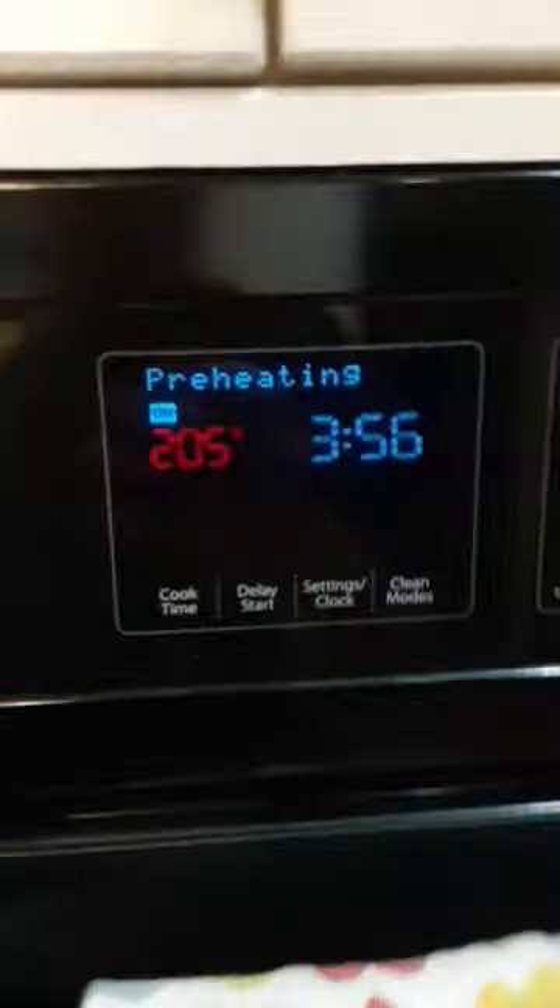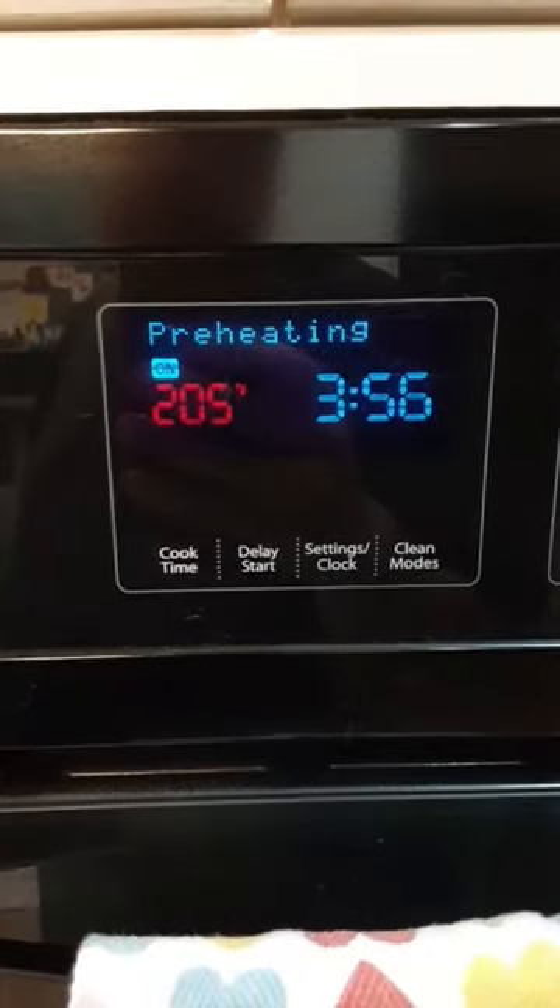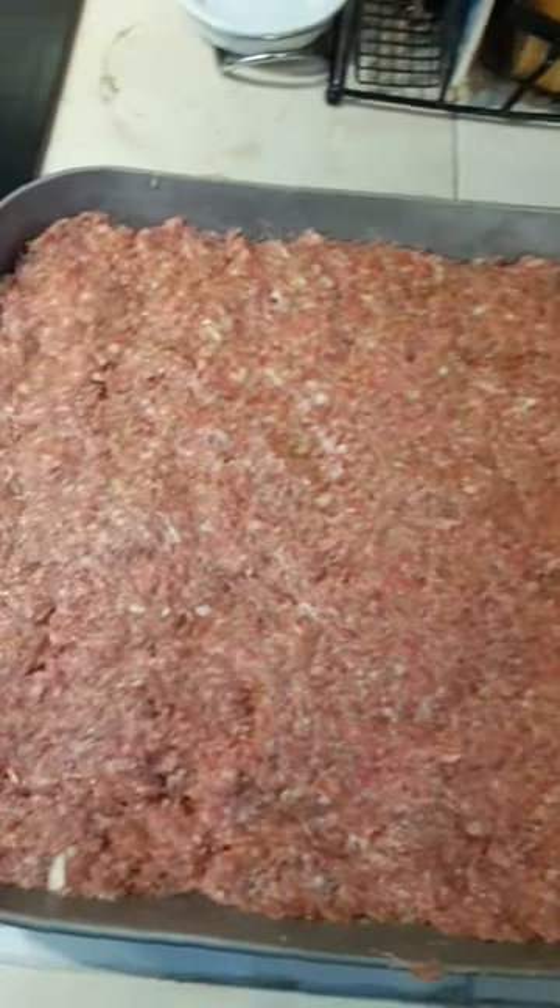We're going to preheat. We are set for 400. This does not get covered with aluminum foil. Let's throw this in, and that's going to cook for one hour.